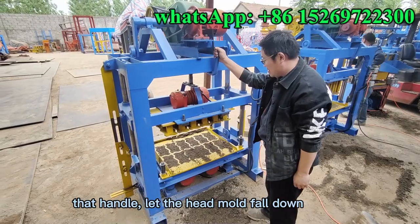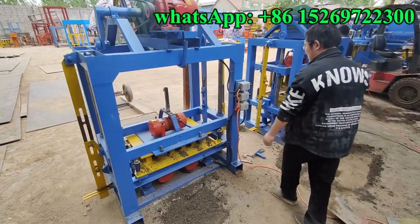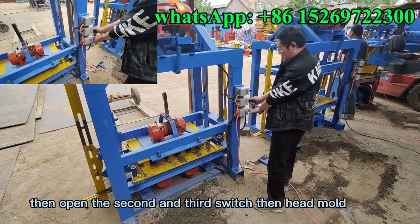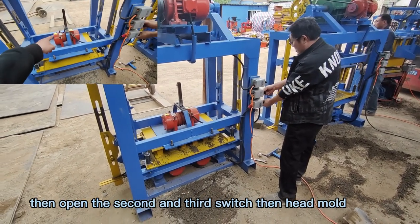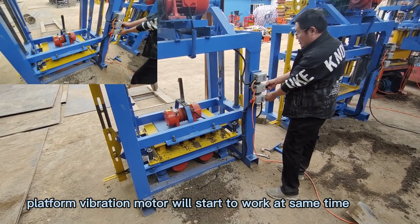Then handle the head mold and let it fall down, then open the second and third switches. The head mold vibration motor and platform vibration motor will start to work.